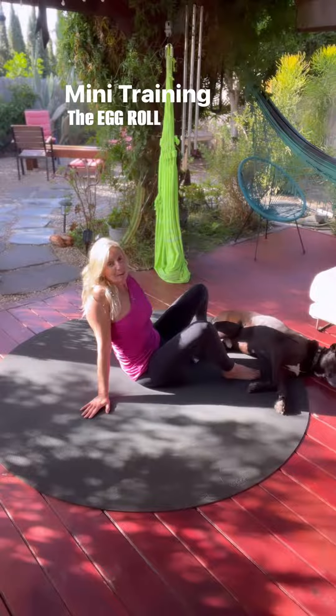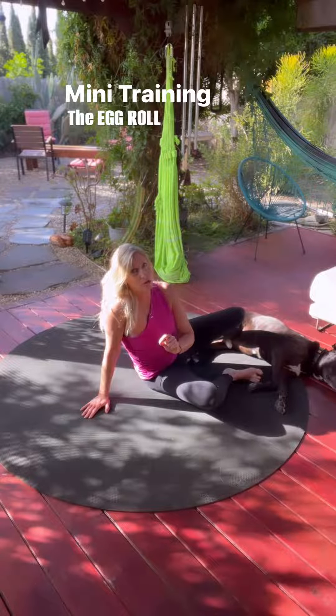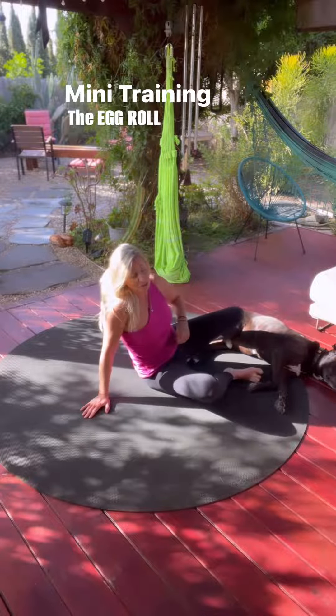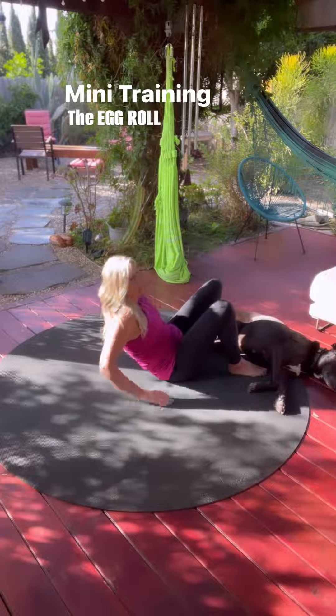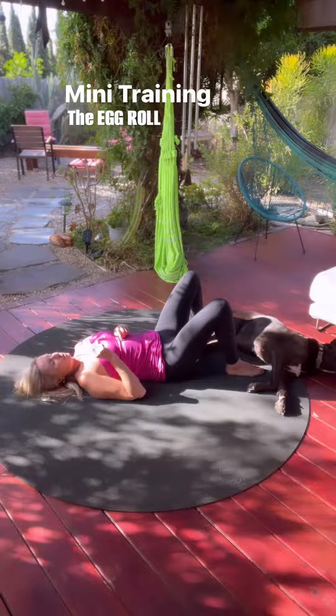Egg Roll. This is one of the nicest ways to soothe your nervous system, and especially soothing and healing if you're someone who has lower back pain. So you're going to start on the floor. Tuck the chin, breathing in and out through the nose.